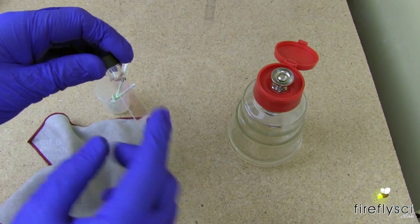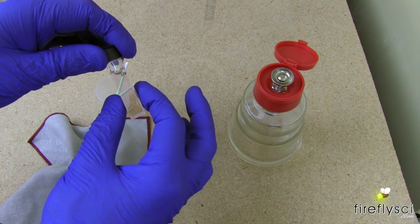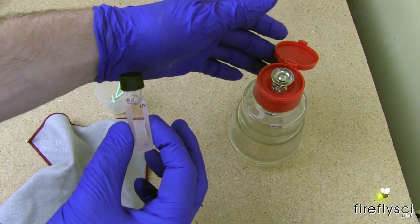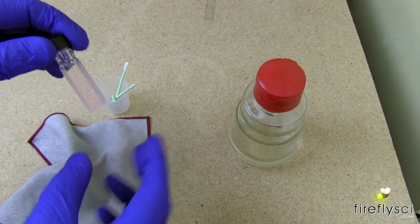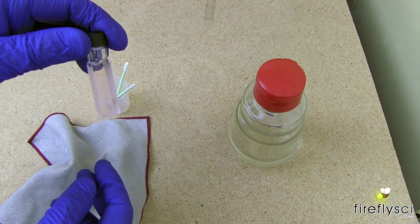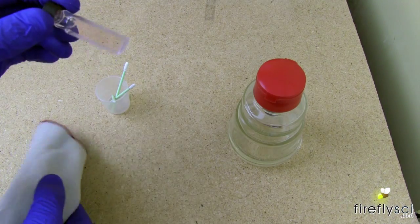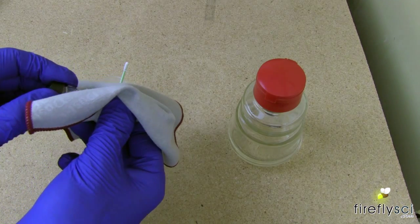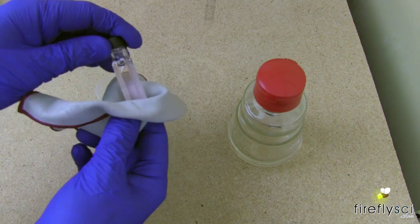Always make sure you hold the liquid filter by the top or by the two frosted sides. And that's pretty much it for cleaning a liquid filter. When you're done with the alcohol, you can just give it a quick rub with your dust-free cloth and that'll be squeaky clean.